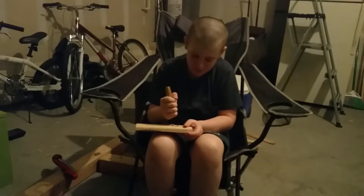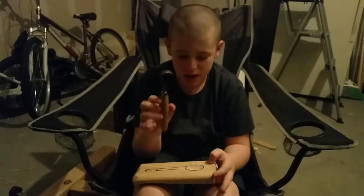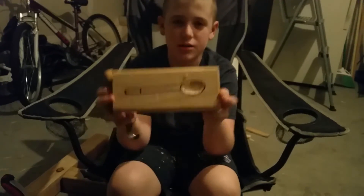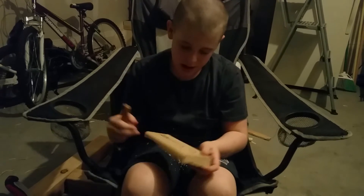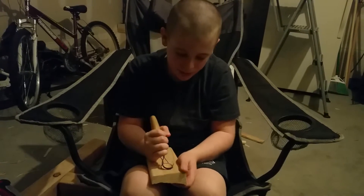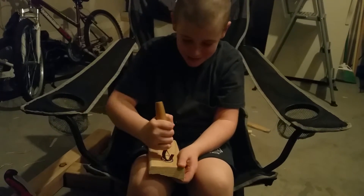Hi, I'm the 10-year-old son. I'm here with my hook knife — it's a Mora brand — and I am making a spoon. As you can see I've already started a bit and I'm carving out the bowl right now.